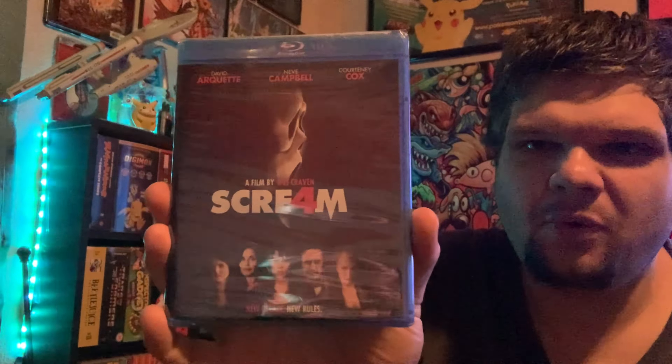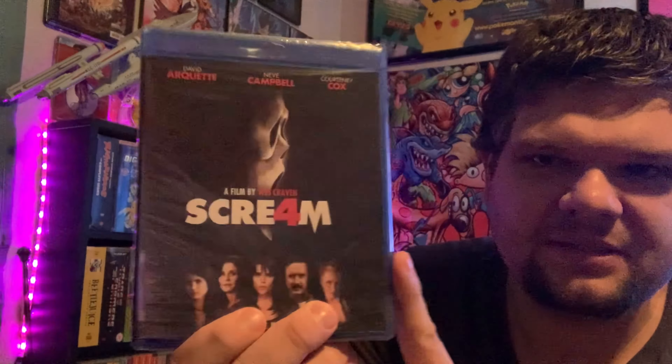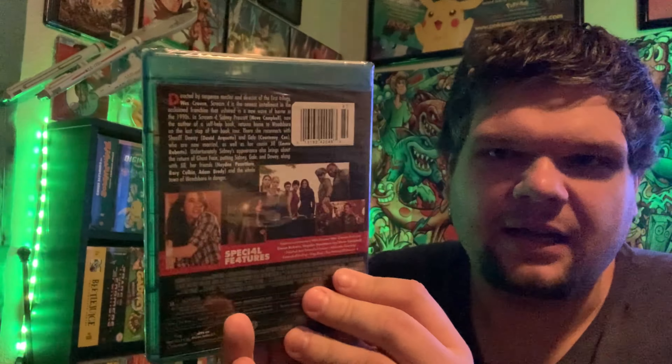They haven't put this out on 4K yet, but Scream 4 on Blu-ray — so this is going to be another entry to my Scream collection. Brand new, factory sealed. Scream 4 right there, that's awesome. It's not my favorite Scream movie but still very fun. You know me and my Scream stuff.